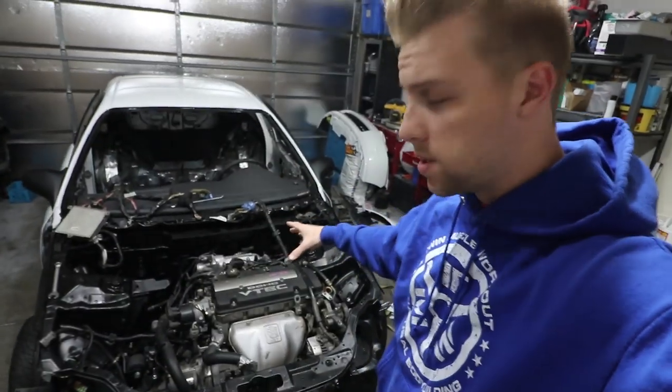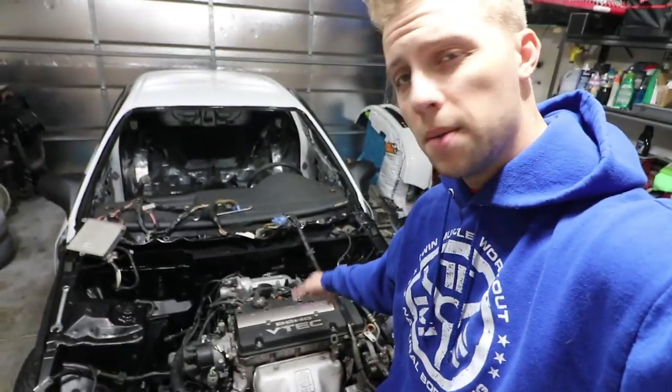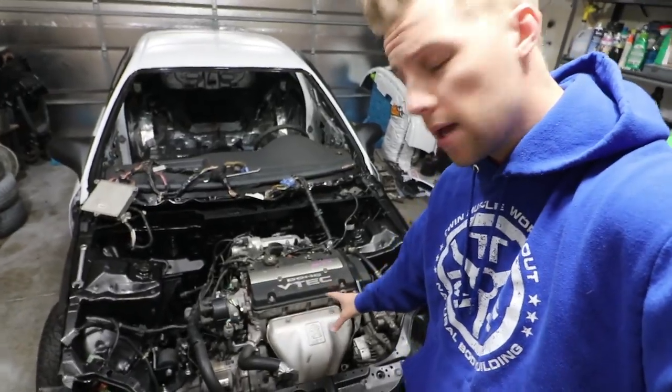Hey guys, welcome back to the channel. Last episode I dropped in the H22, and in today's episode we're actually going to paint the valve cover and clean it up just because it's looking a little aged. We're going to get rid of the heat shield and polish up the headers as well.